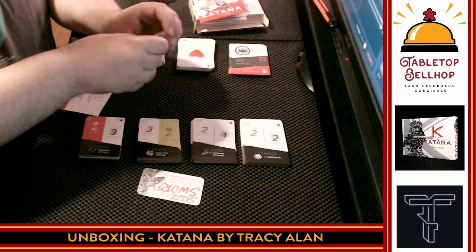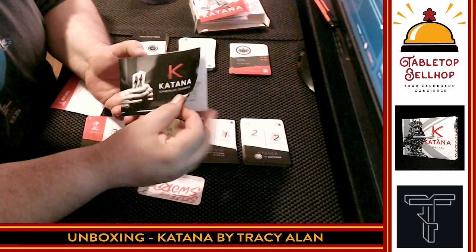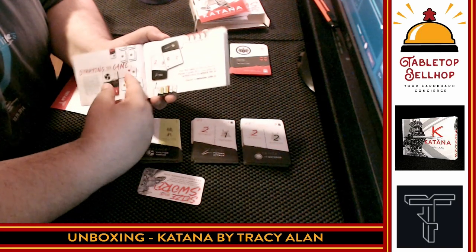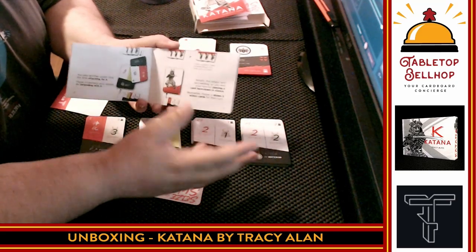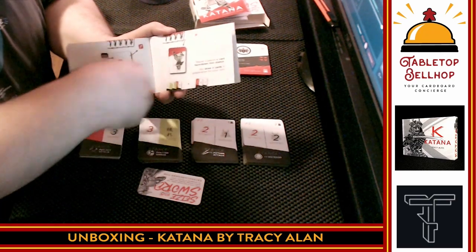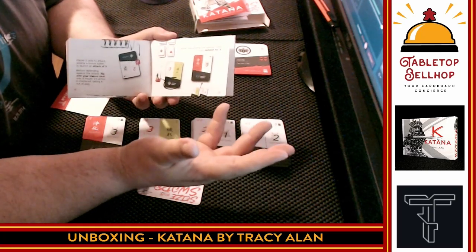The other thing included in my copy is this — a booklet of gameplay examples. This is not something that will come with the retail version. It's something they give to people doing demos of their games that shows you how to set up a demo game: how to set up the table, how to start the game off, how to basically demo the game. So if you're doing demos, you get this booklet. You go to your local game store or a convention and this shows you how to walk through and teach the game. They're going to make this available online and use it to record a video.